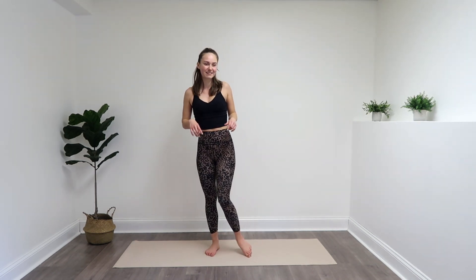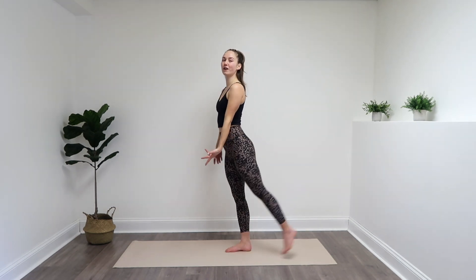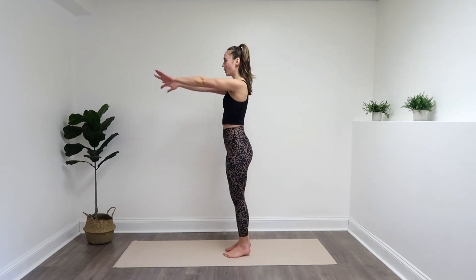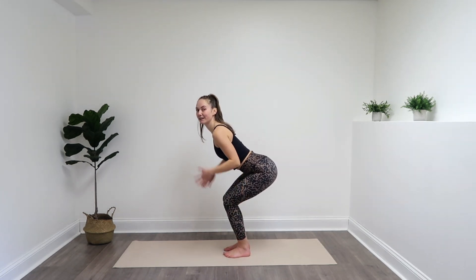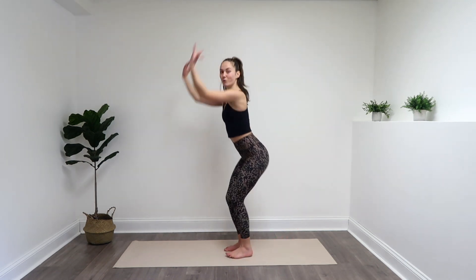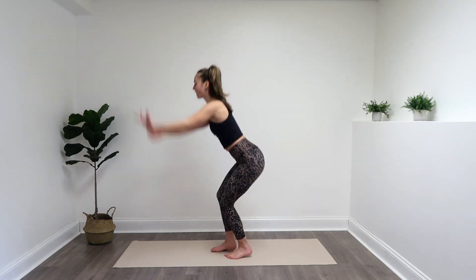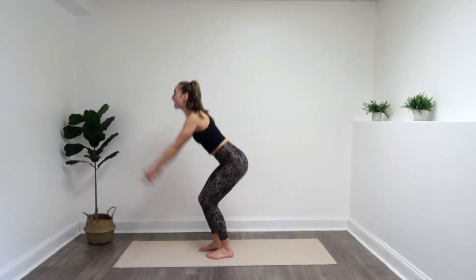You're going to circle out those ankles and switch. Great job. From here, we're going to start with some full body extensions. We're going to alternate kickbacks. So feet about hip width apart, then send your butt back, hinge forward just a little bit. As you come up, you're going to send one leg back and then switch for the next time, coming up onto that toe so you get that little calf raise.